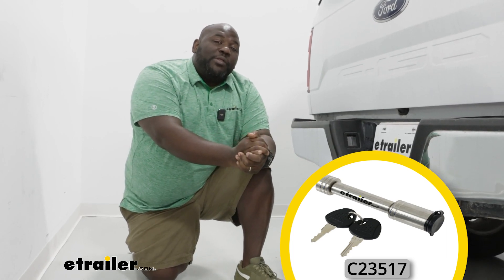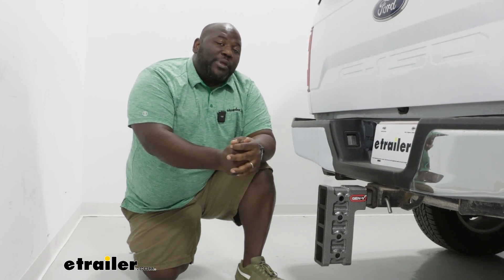So again, this is Ed here with eTrailer.com and we're taking a look at the adjustable ball mount replacement shank from Gen Y. Have a great day.